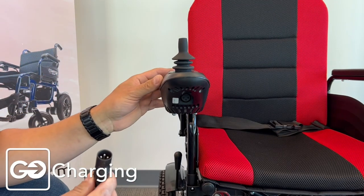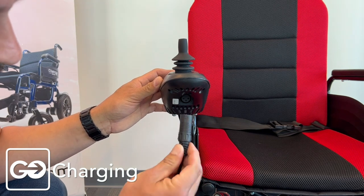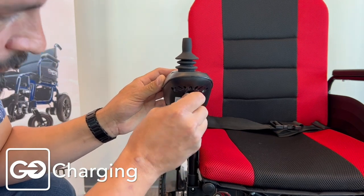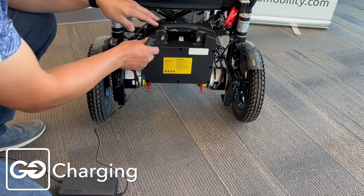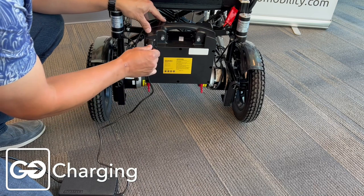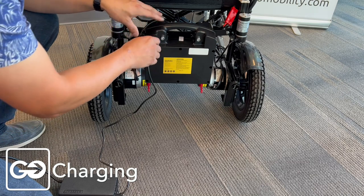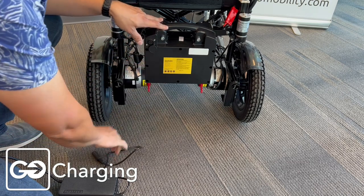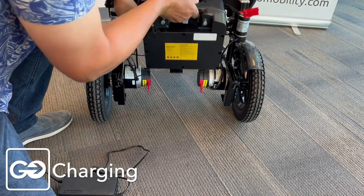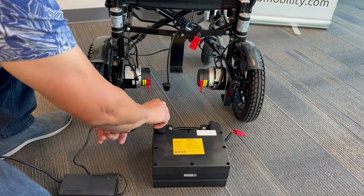Charging the X9 is very simple. Our analog controller has a charge port right underneath that matches our three-prong charging adapter. Match the three prongs up to the three holes and press it directly into the charging unit. Here's a second option for charging the battery: take the three-prong adapter and our charger's three prongs match right up to charge the battery directly. If you need to charge your battery independently of your chair, remove the power cable from the battery, lift the battery off the back of the chair, and charge it inside the home by plugging it directly into the wall.